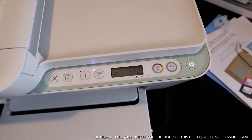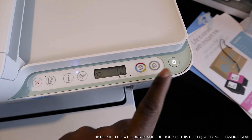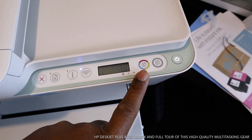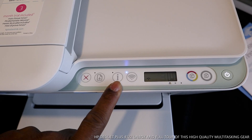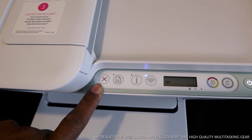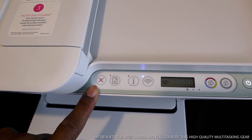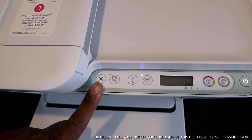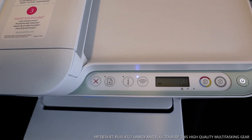This printer is now on. This button is to turn the printer on and off. This button here is to copy in black. This is to copy your document in color. This is the Wi-Fi sign. This button is for information, this is the alert, and this is the cancel button — if you select a function and want to cancel it, for example a print job you've changed your mind on, you press cancel. This is the HP DeskJet Plus 4122 — a simple, fast, multitasking printer with multiple-page scan and copy.